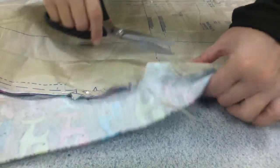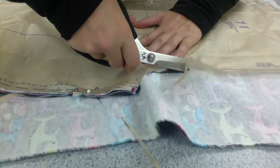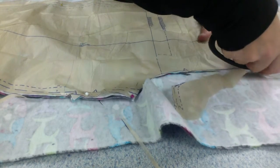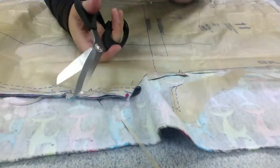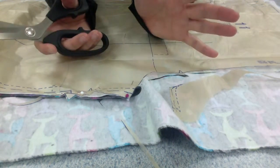It doesn't have to be perfect — it's just so I can match it up later on. I'm going to continue on with my cutting, making sure to cut through all three layers and to cut out the triangles, not in the triangles. Making sure everything is nice and flat together.